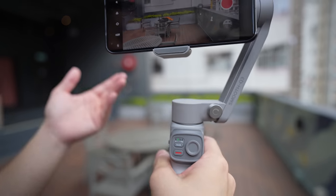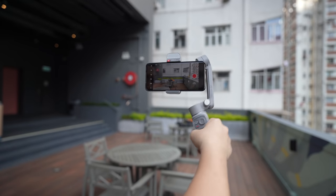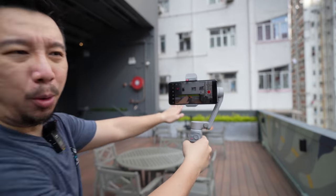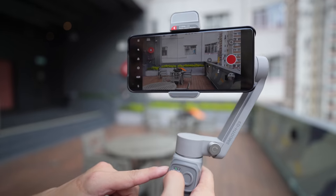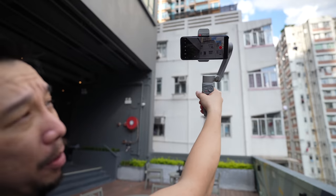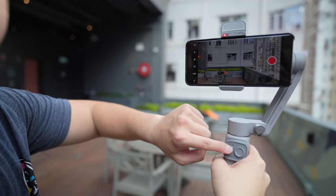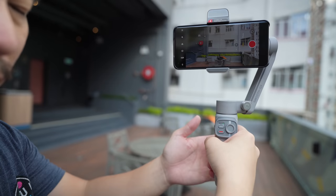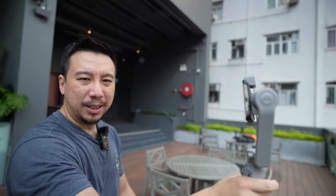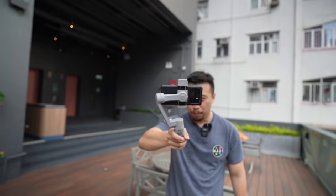The second mode is lock — once you lock it, it stays pointing straight ahead no matter how you move. The third mode is follow, which follows you not just left and right but also up and down, so when you bring the camera up it tilts up, and when you bring it down it tilts down. Finally, point of view mode means it mirrors wherever your hand is pointing — it's basically a really fast motion response. The motors handle the phone perfectly fine.